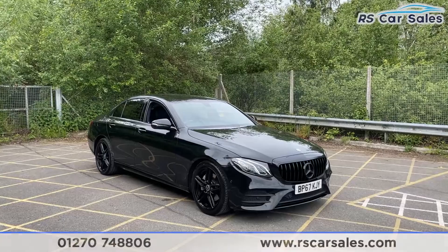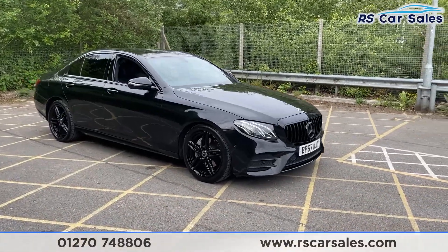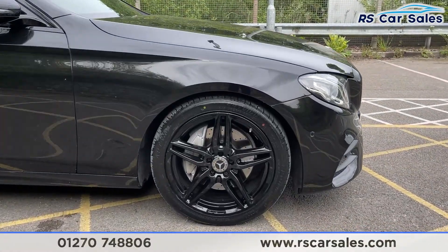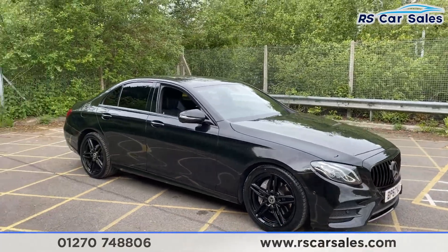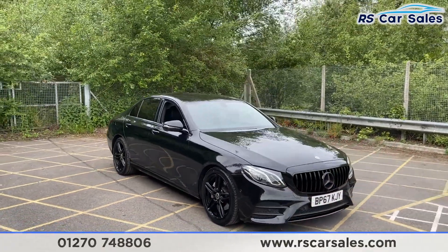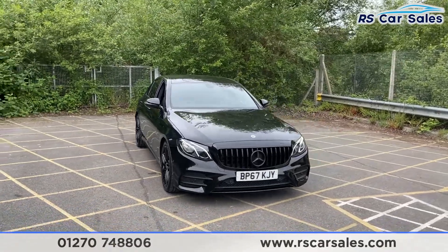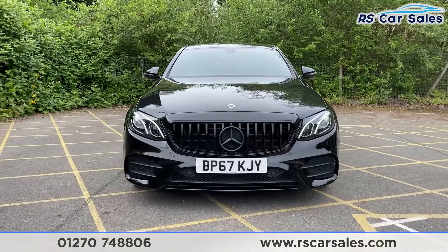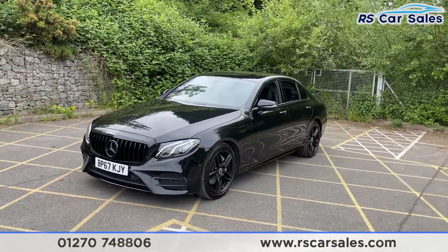Here we have a 67-plate Mercedes-Benz E220d AMG Line. With this vehicle you've got the 19-inch alloy wheels finished in gloss black. You've then got the obsidian black metallic exterior paintwork, and as you can see the vehicle is all stealthed out with a Panamerica front grille with the blacked-out Mercedes badging in the center. Going around to this corner you'll see your second 19-inch alloy wheel.